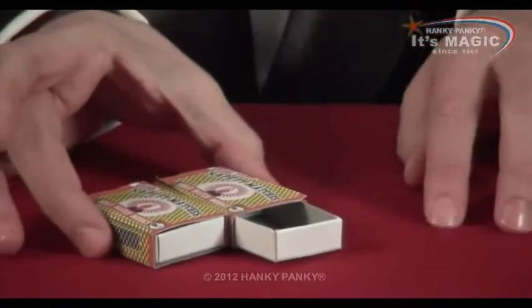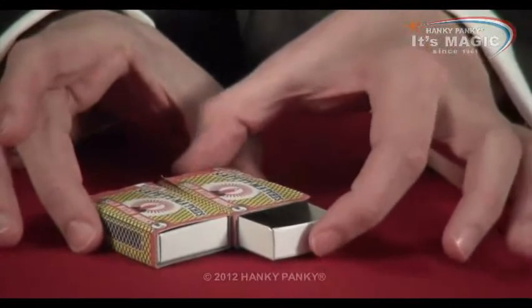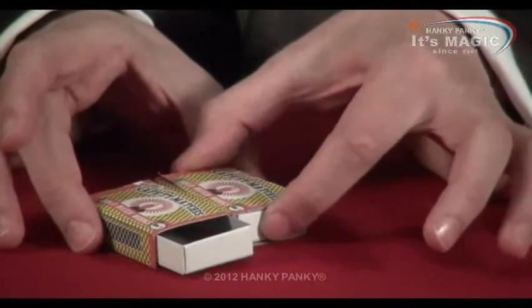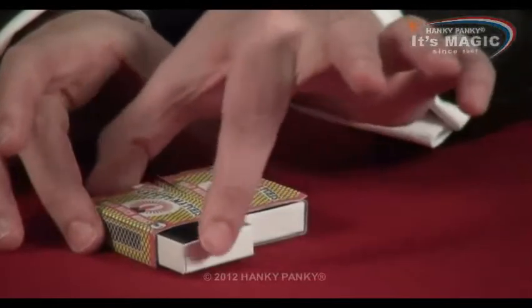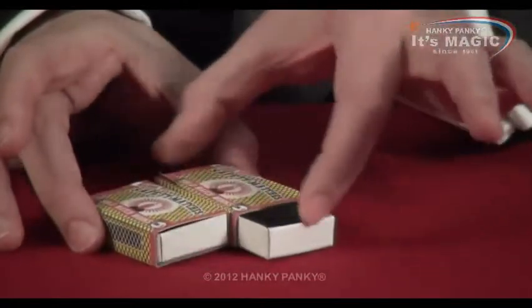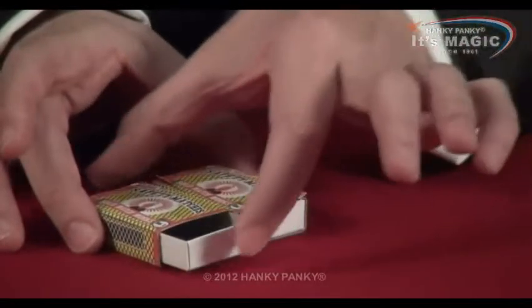Now if I hold them like this and push this one closed, the other matchbox will open. And it works the other way as well — if I push this one, the first matchbox opens. They appear to somehow be connected.